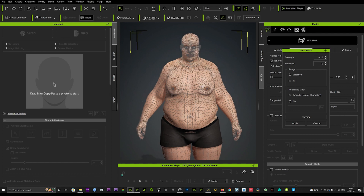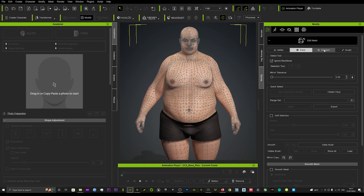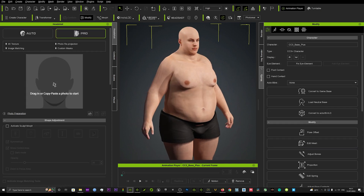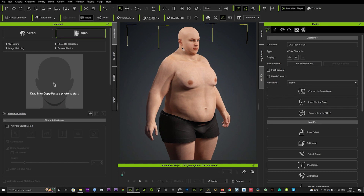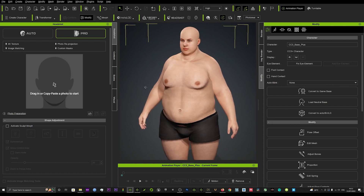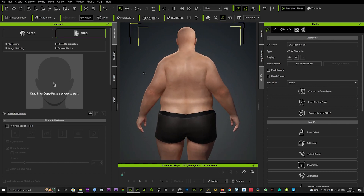Before hitting Apply, hit Preview first to see if it gives you the desired results. As you can see, that's smoothed out quite a lot. We'll hit Apply, then click off Edit Mesh to see the results. It's a lot smoother in the areas we were looking at earlier, and the character starts to look a lot more appealing to the eye.